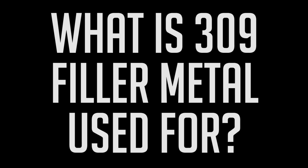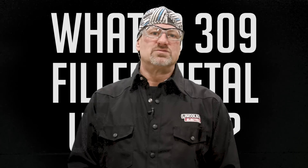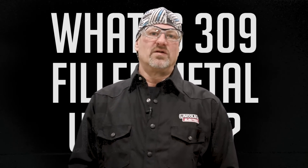First off, what is 309 filler metal used for? In most cases, when welding to similar metals — or to be more specific, carbon steel to stainless steel — the most commonly used is a 309 filler metal because of its higher ferrite content. And the higher the ferrite content, the more it can maximize weld dilution and prevent weld cracking.